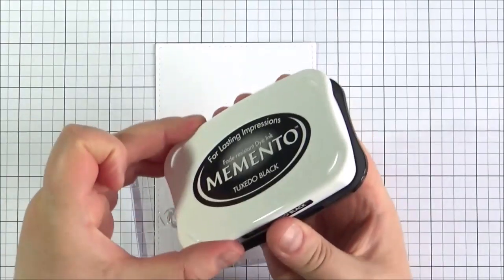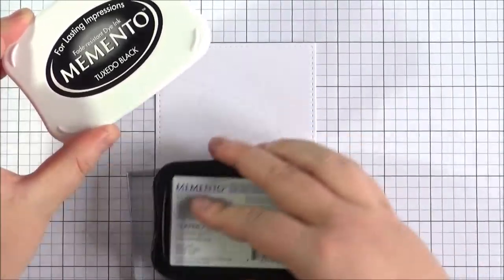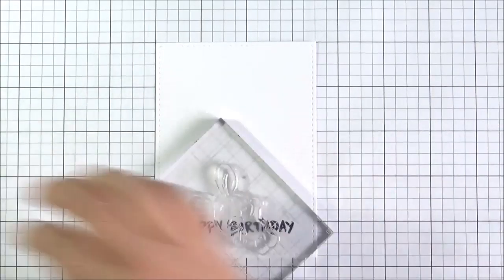I'm going to be using the bunny at the bottom and the balloon. First of all I'm going to take the Happy Birthday sentiment and ink that up with some Memento Tuxedo Black ink. I'm using Memento ink today because I'm going to be doing quite a lot of Copic colouring and I want to make sure that all of the ink stays in place.